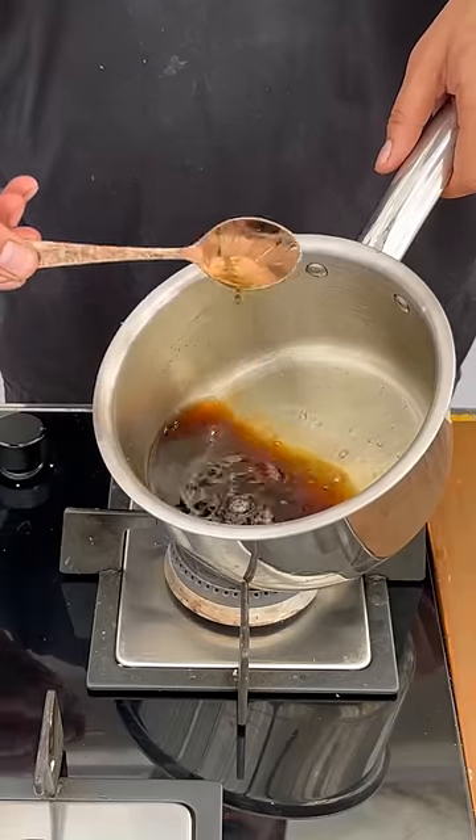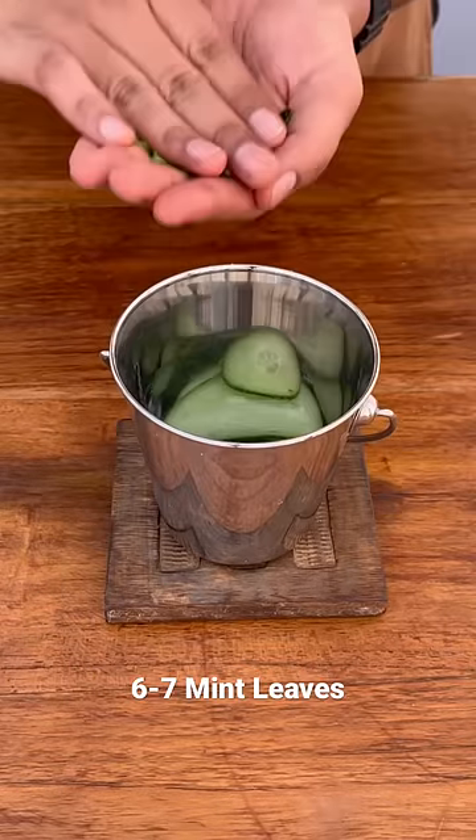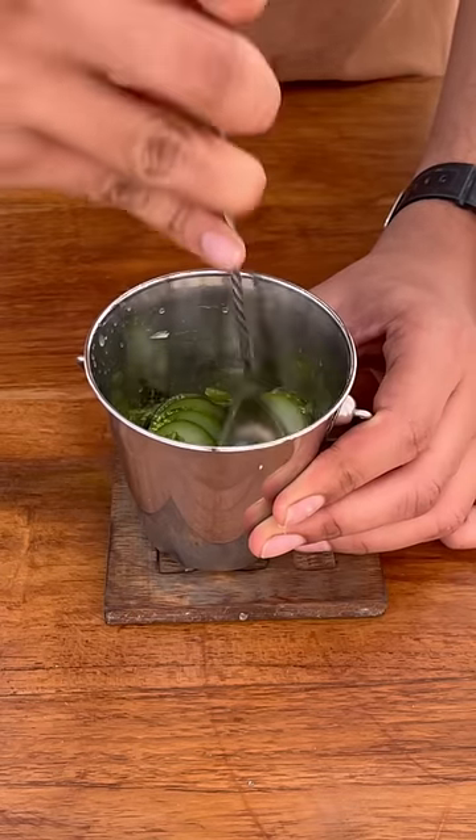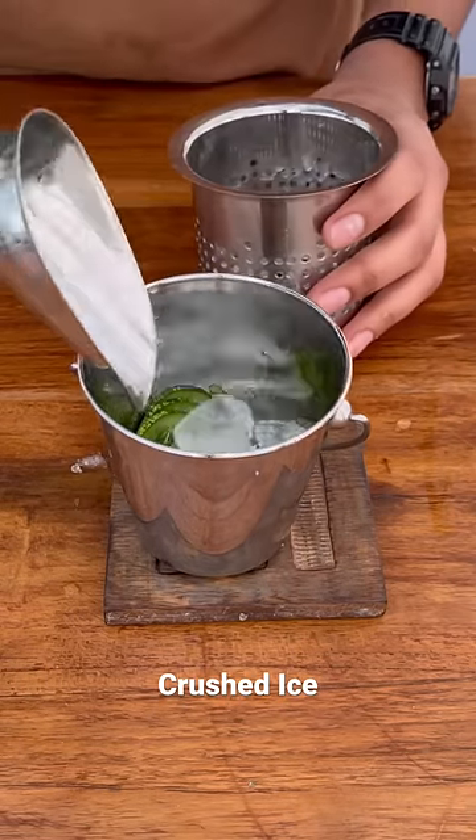Then we will take a julep cup, add slices of mint leaves, rich syrup, and the juice of one lemon. Give it a quick mix, then muddle it up. Then we will add crushed ice, followed by soda water.